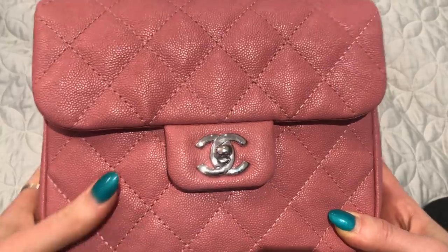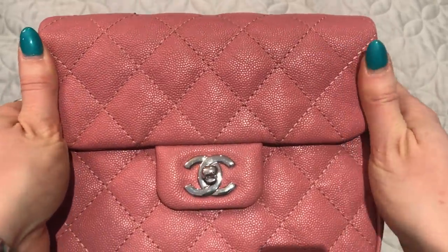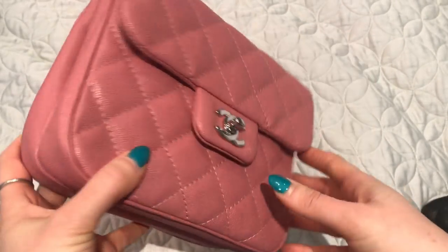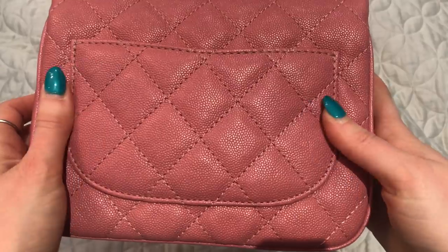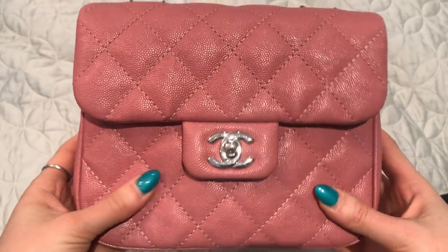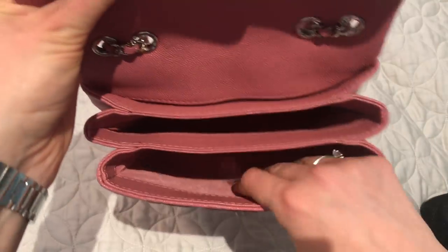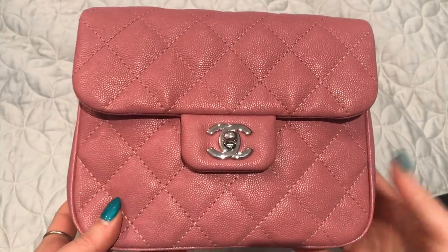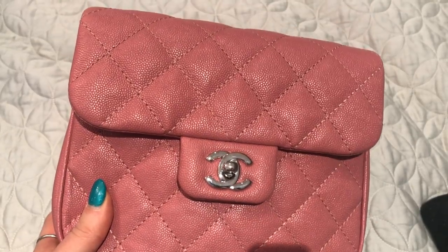I highly recommend this bag. There have been mixed opinions and some questions about quality, but I think the quality is great. The caviar leather is really nice — very durable and hearty — so I don't feel the need to baby it at all. The fabric interior keeps the bag nice and light, which is great for daily use.